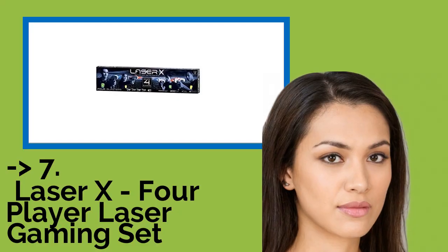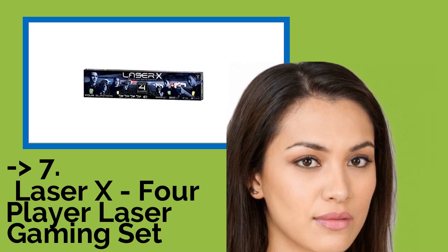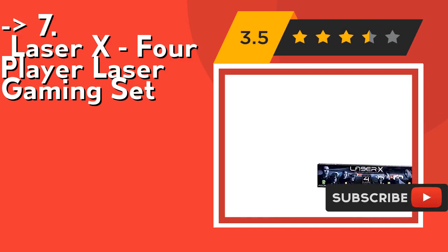Seventh on the list is the Laser X four-player laser gaming set. Play as teams or as individuals. It includes four Laser X blasters and four receiver vests. Check out the link in description to buy this product from Amazon.